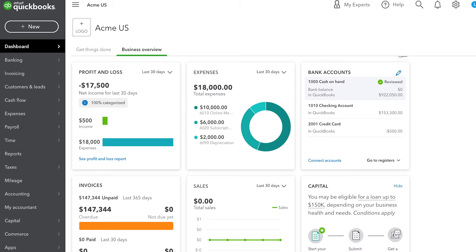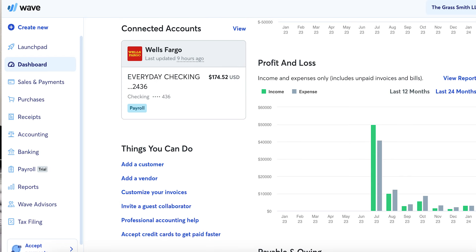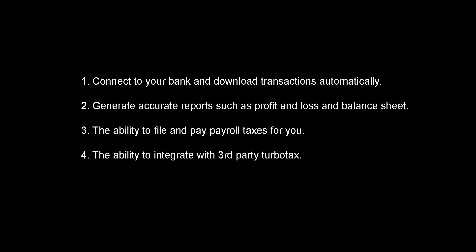Fortunately, today we have computers and software that will do this job for us. The industry standard is Intuit's QuickBooks, but there are inexpensive or free alternatives such as WAVE that will do almost the same thing. When choosing a software to do your books, you need to make sure it will do these things: number one, connect to your bank and download transactions automatically; number two, generate accurate reports such as profit and loss and balance sheet; number three, have the ability to file and pay payroll taxes for you; and number four, have the ability to integrate with a third-party tax preparation program such as TurboTax.